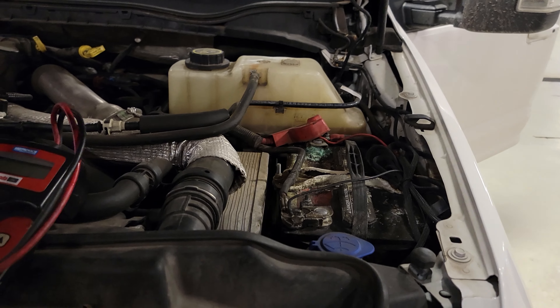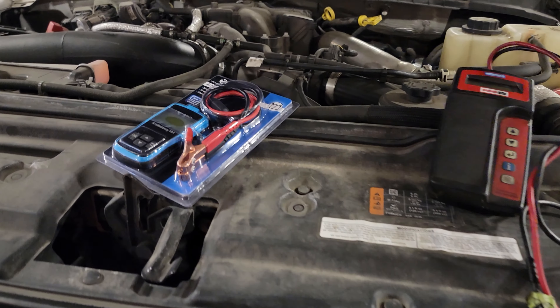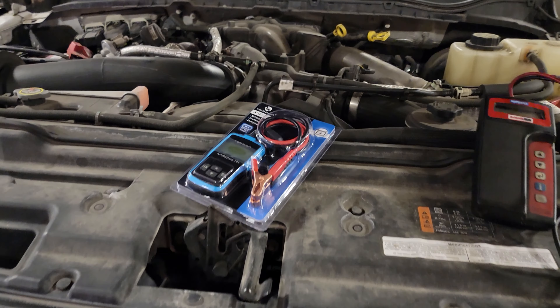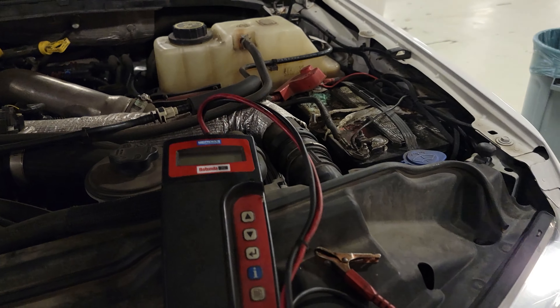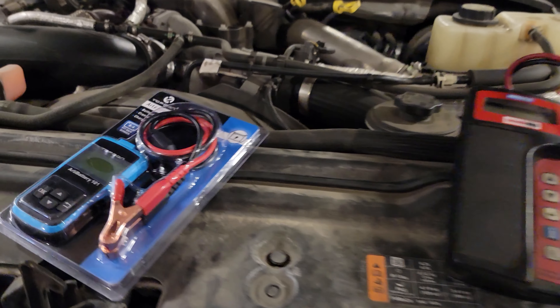I want to know what you guys are doing — what battery testers are you using, what is your method for testing batteries? DS Trucks, I hope this explains it and you understand now what you have to do. Remember to like, comment, subscribe, share, and as always — thanks for watching.